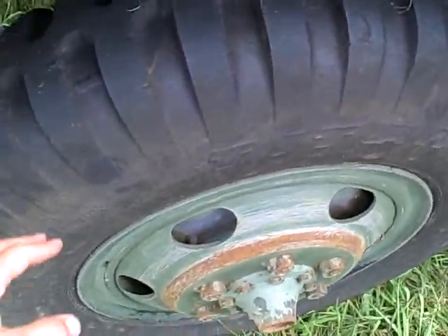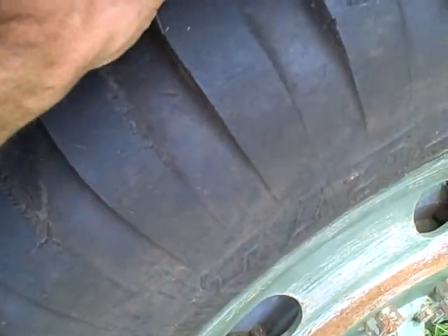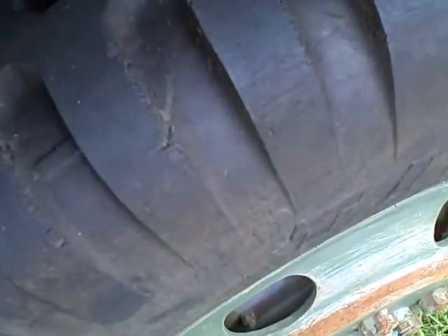This is a video of the tires on the Deuce and a Half Army Truck. Tires are in real good shape. They were brand new when they were put on here.